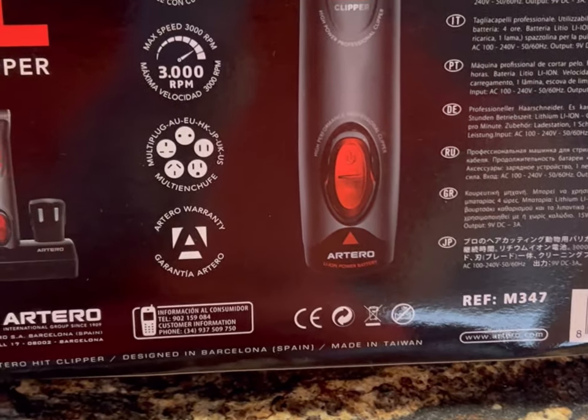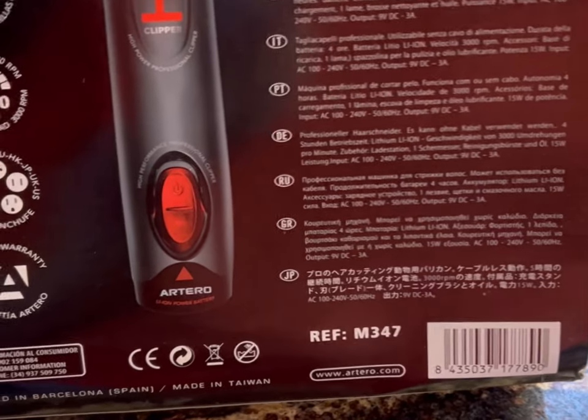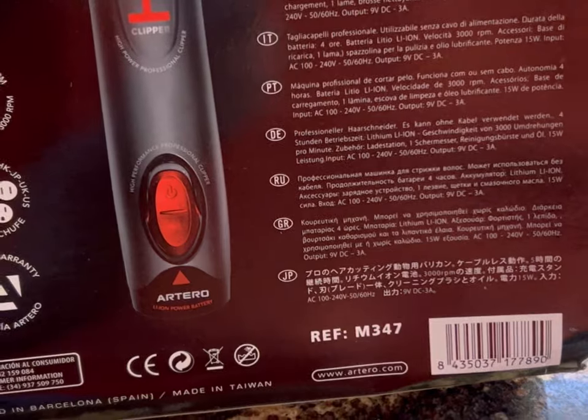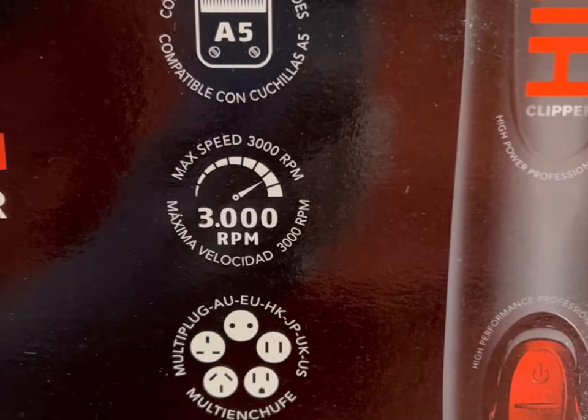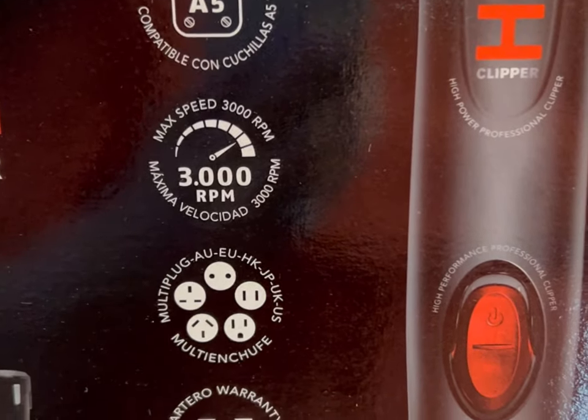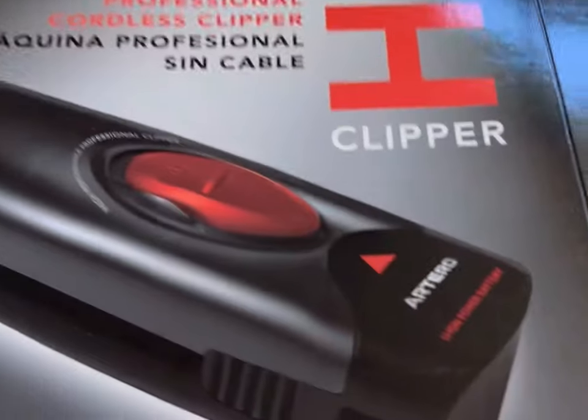I'm told that if you use Artero and send your Artero blades in to be sharpened, every time you get a blade sharpened they give you a five-dollar credit on your account, and eventually you get a free blade. These blades will probably last me the rest of my life since I'm only dealing with three dogs occasionally. We got the clipper from Amazon — anywhere else and you're going to pay a couple hundred more dollars.